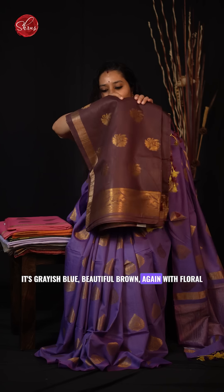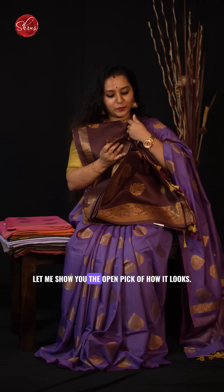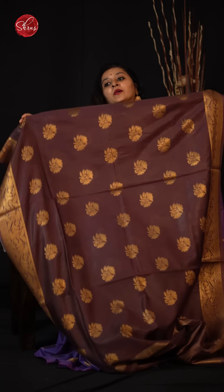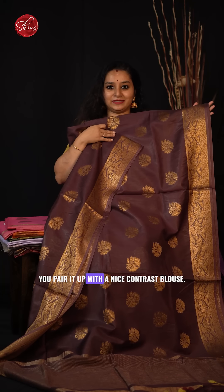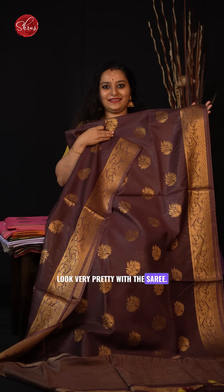Beautiful brown again with floral buttas and a nice woven jary border. Let me show you the open pick of how it looks. Quite a simple saree but it looks extremely elegant when you pair it up with a nice contrast blouse, or a plain gold jary blouse will look very pretty with this saree.